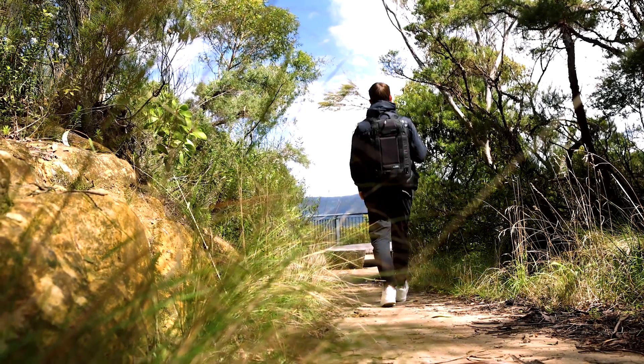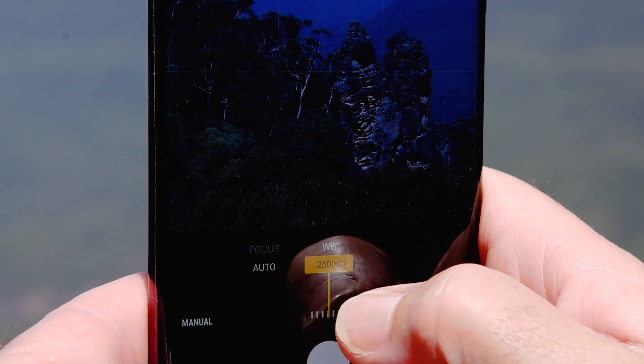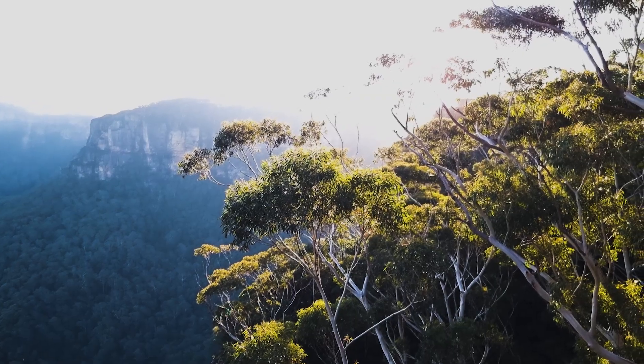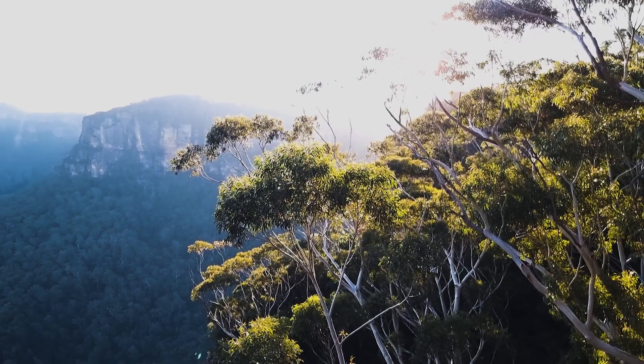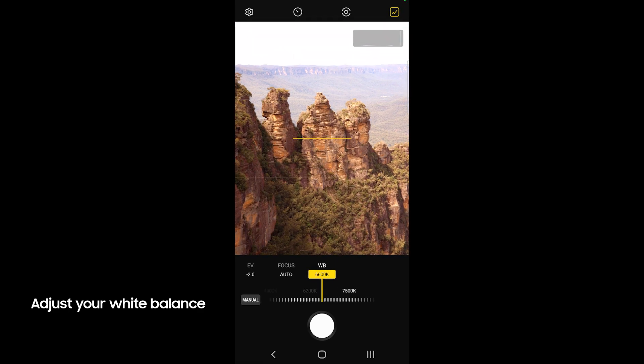Today we're headed to the Blue Mountains National Park to shoot with Expert Raw, and I thought this would be the perfect location to test out the white balance feature, which will hopefully allow us to bring out those rich blue hues in the mountains that they're so famously named after. I use the Expert Raw app to adjust my white balance, which gives me control over the tones and colors in my shots.